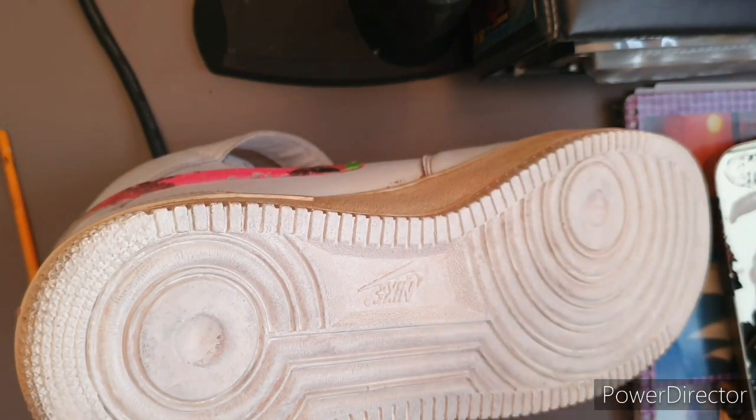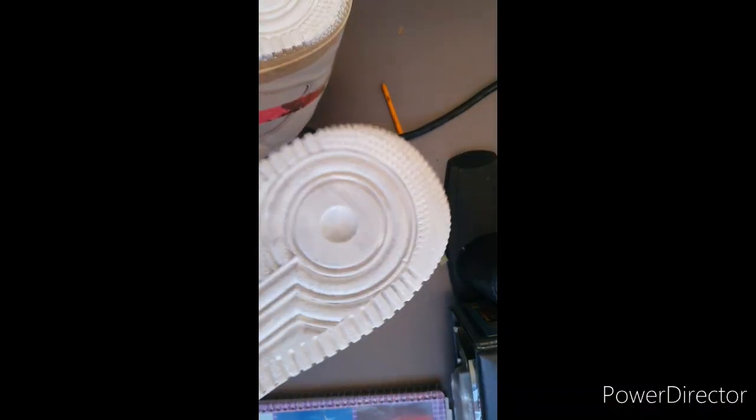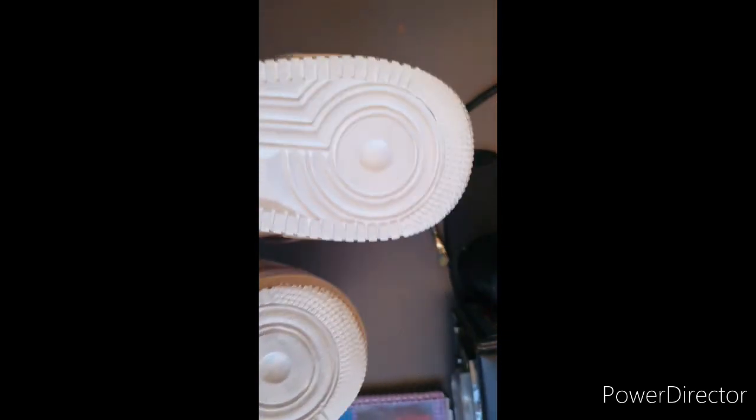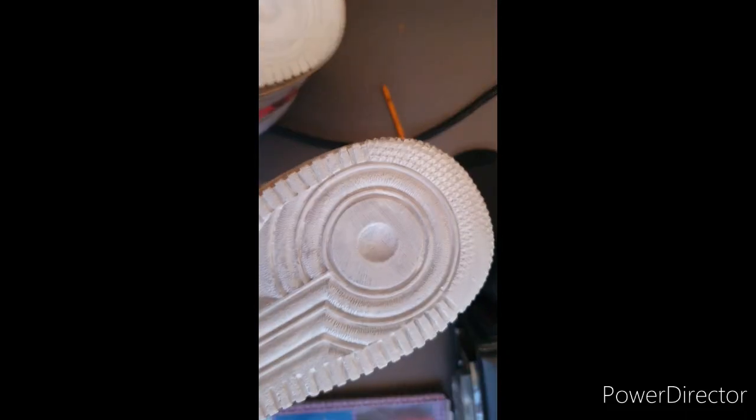I've got the heat gun going. For comparison, this is what one layer looks like and this is what two coats look like. You can see it does make all the difference to put an extra coat on — maybe three coats. So this one is what one layer looks like, and this is with two coats.